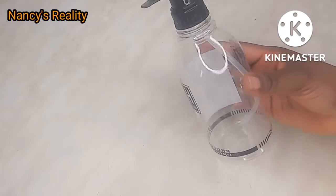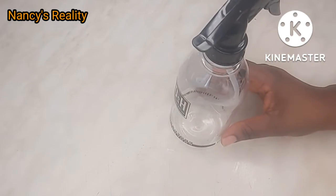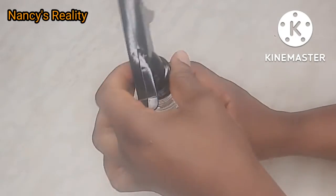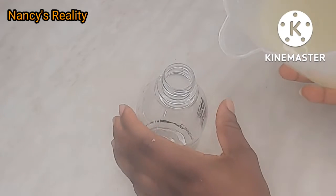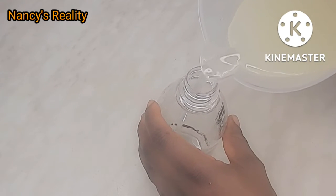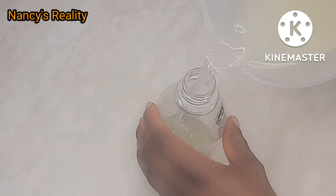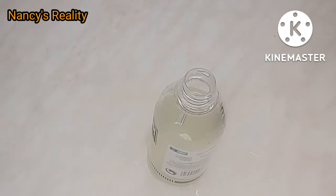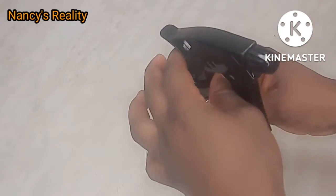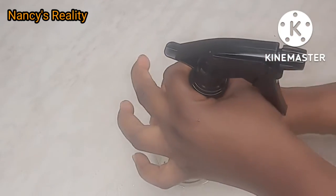Here is my spray bottle that I'm going to transfer the water into. I'm going to open the spray bottle and pour the rice water in, then cover it. Our rice water is ready.